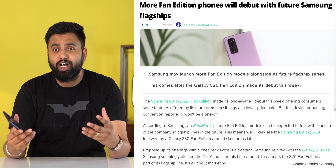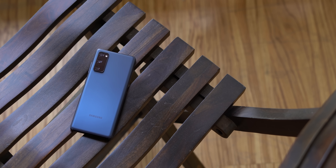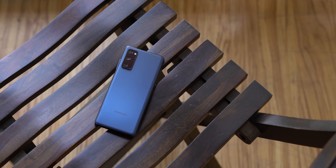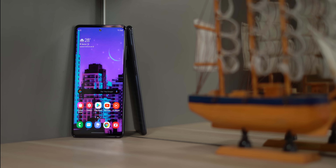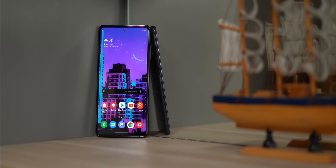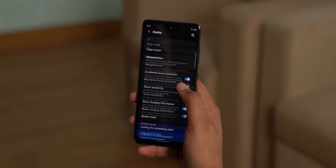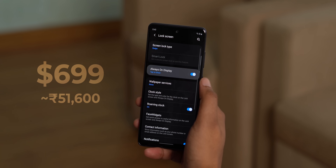Reports suggest there will be more fan edition smartphones coming, like a Note 20 FE. I like the Galaxy S20 FE — it doesn't have any gimmicky features from the other S20 flagships but brings all the important flagship features we want, so it's a very balanced approach. The phone should be fairly affordable too — the Galaxy S20 starts around ₹70,000 in India, while in the US the S20 FE is priced at $699, which is around ₹50,000.